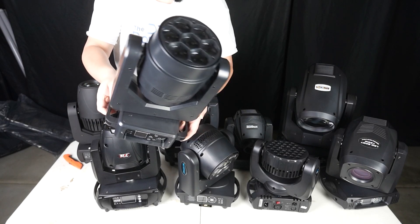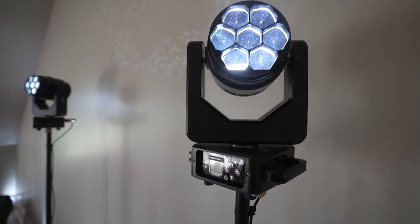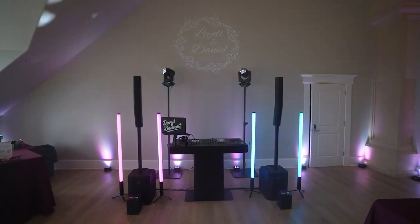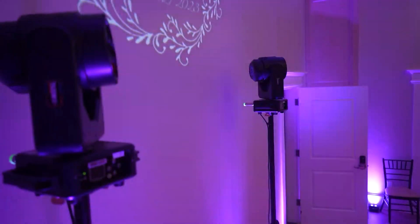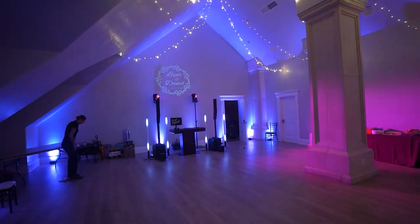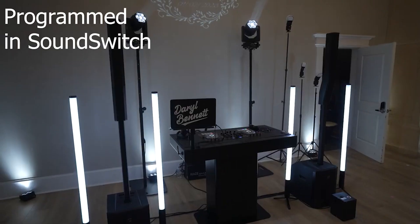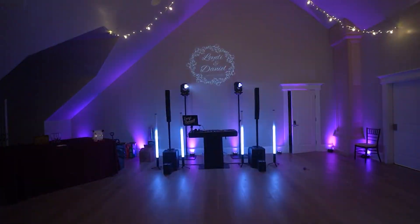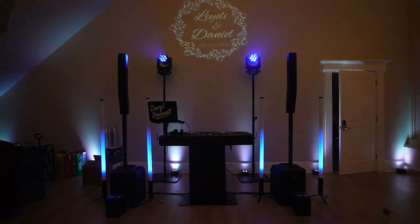Next is a 7x20 Bee Eye mover from Shehds. Shehds does have a 7x40 version, but I only have the 7x20 version. This one is pretty compact and lightweight, although bigger than the Betopper one. This one can do pixel mapping, so you can control the intensity and color of each of the seven diodes, which is pretty cool. I really enjoy working with this mover — it's a lot of fun, even though I'm not the biggest fan of that derby moonflower effect.